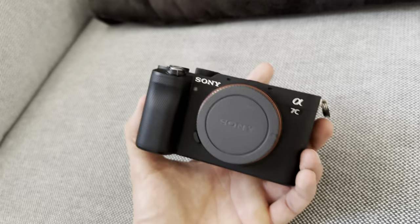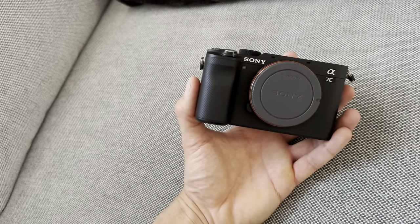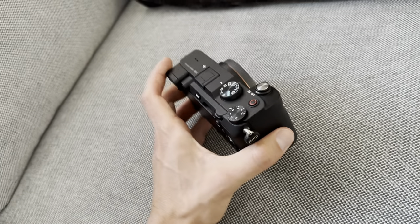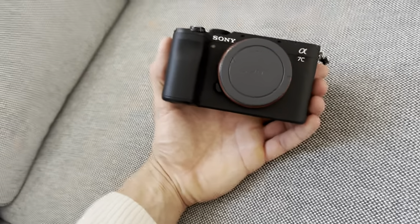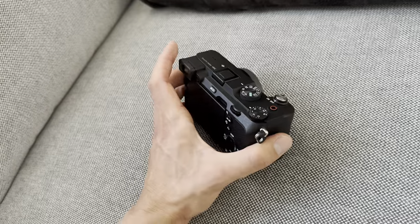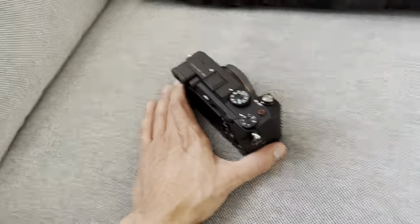This is the Sony A7C. I've been using this camera for a long time and I definitely recommend it — you won't regret buying it. Thank you so much for watching.